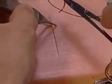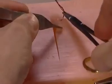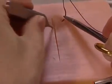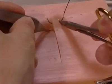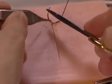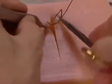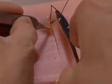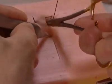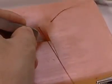Begin at the apex of the wound, away from yourself. Take a nice even bite on either side of the tissue, rolling your hand rather than dragging the needle through the tissue.